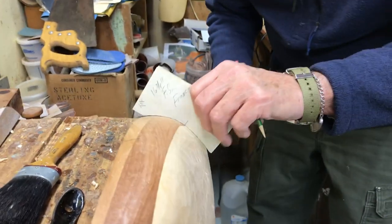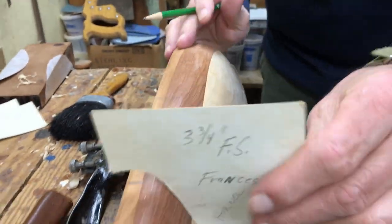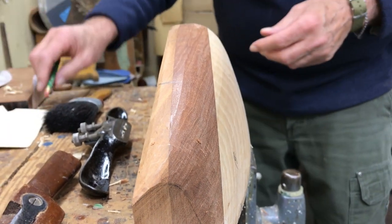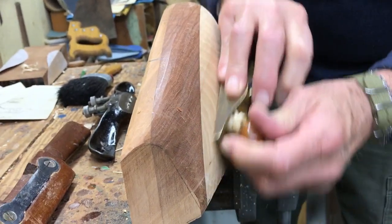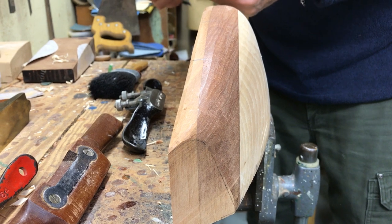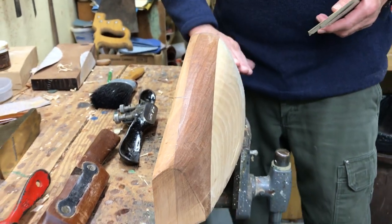That'll be the next video, the sanding. And it's really the painting too that sets them apart, as far as I'm concerned. Because whenever I see other models, the paint job stinks, and yours are always perfect. So that's something people really should be interested in watching and learning. The next video will be sanding.